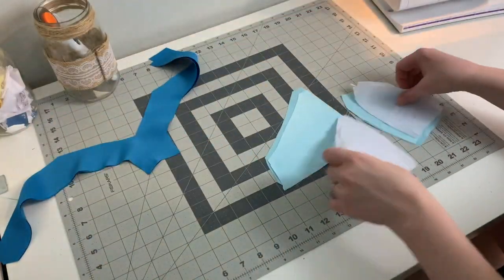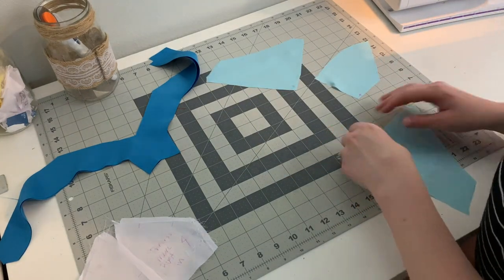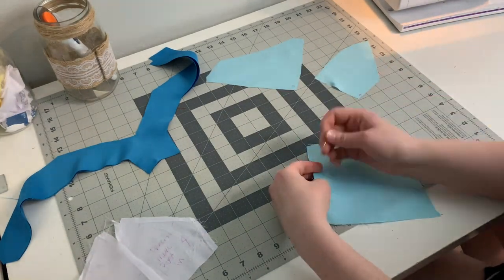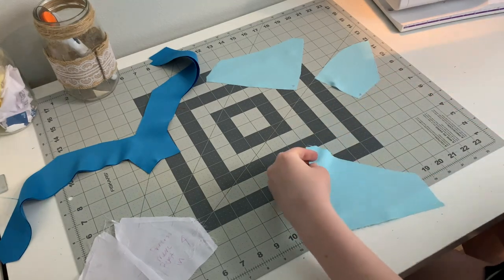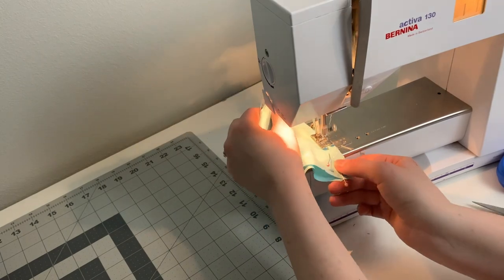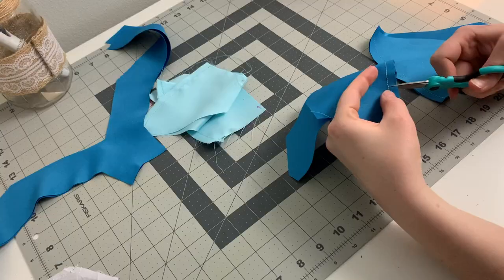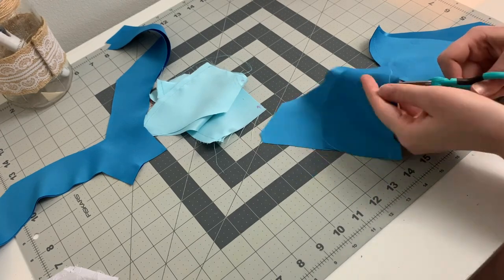To stitch this dress together, I am going to start with the bust, stitching together both cups at the same time. You might notice that my dress seems to keep changing colors. This is because I am working on my fashion layer and my lining layer at the same time. Once my cups are sewn together, I am going to clip and press my seams. Clipping into the curves of these cups helps them to sit flat.